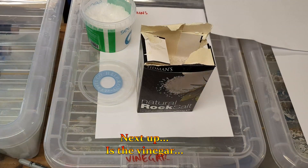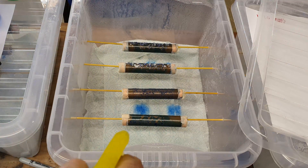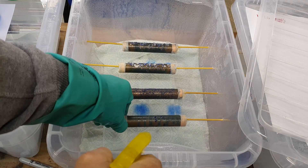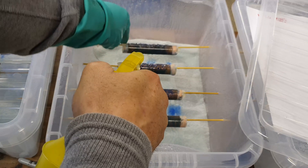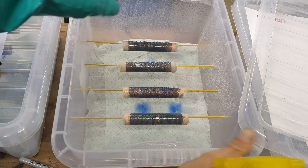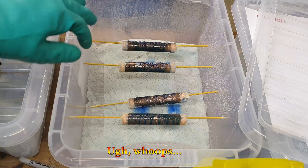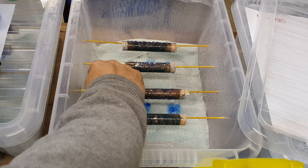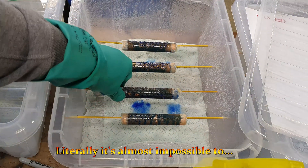Next up is the vinegar. First one just plain salt. I'll tell you why this is hard — because I can hardly see what I'm doing, my eyes are watering so much, which makes it almost impossible.